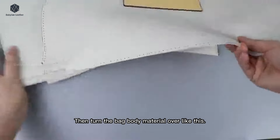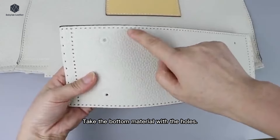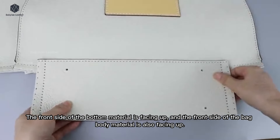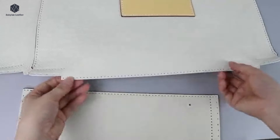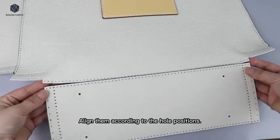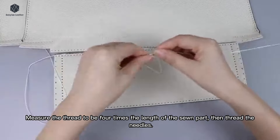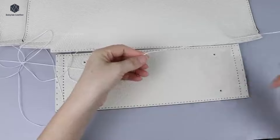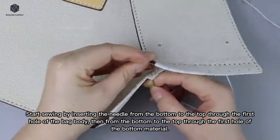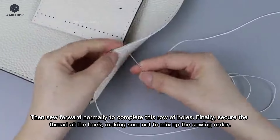Then turn the bag body material over. Take the bottom material with the holes. The front side of the bottom material is facing up, and the front side of the bag body material is also facing up. Align them according to the hole positions. Measure the thread to be four times the length of the sewn part, then thread the needles. Start sewing by inserting the needle from the bottom to the top through the first hole of the bag body, then from the bottom to the top through the first hole of the bottom material. Then sew forward normally to complete this row of holes.